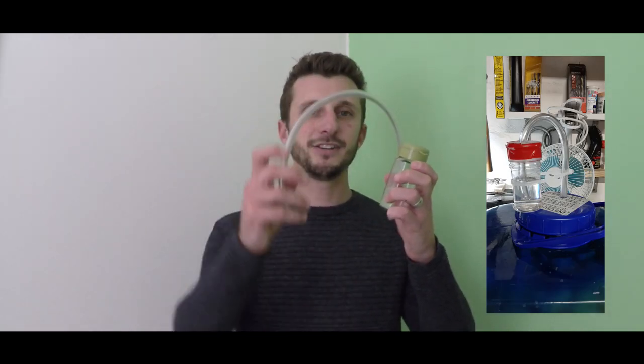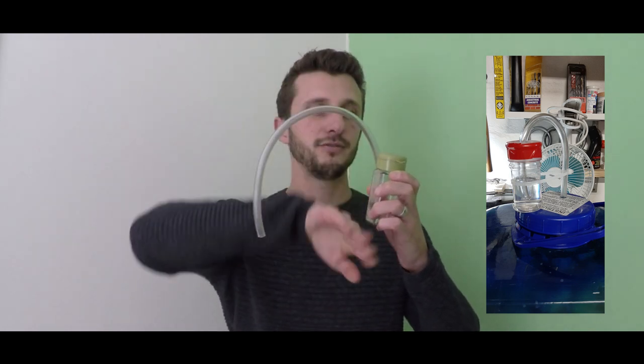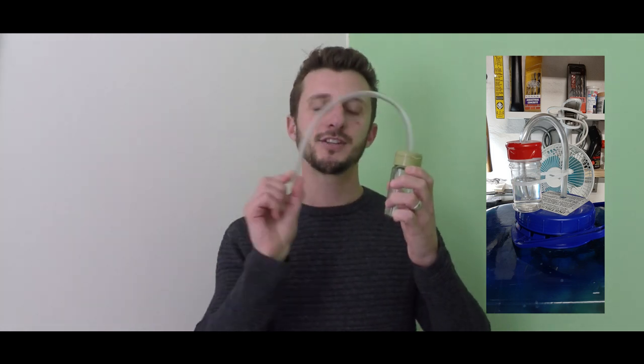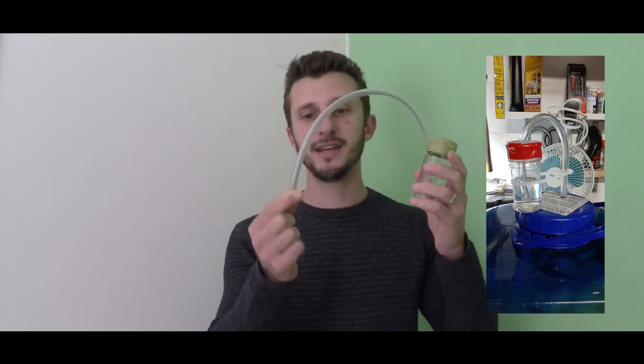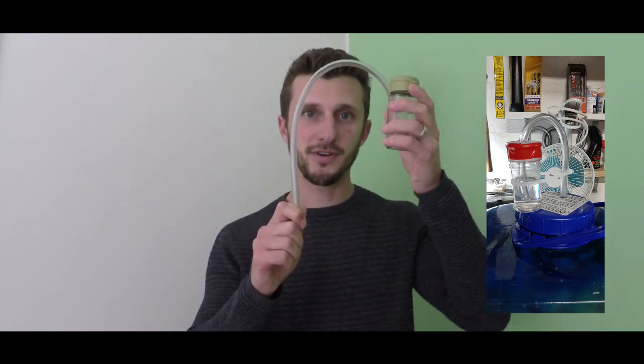The airlock allows the gases that build up inside the brewing vessel to escape without allowing anything back in. I used a spice jar and a little piece of tubing — fill the spice jar with water and put the tube into the water, creating a one-way valve so gases can only flow from your container through the water and out. Make sure the side that goes into your container is fully airtight, and place it on top of the container to prevent any side-filling effect.